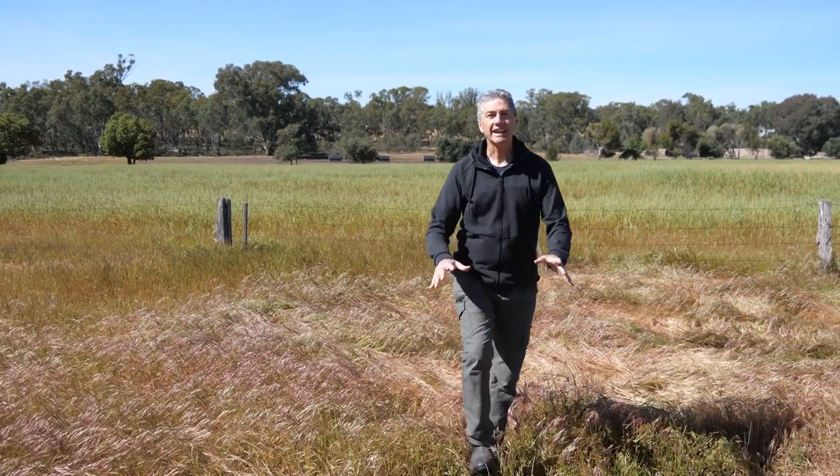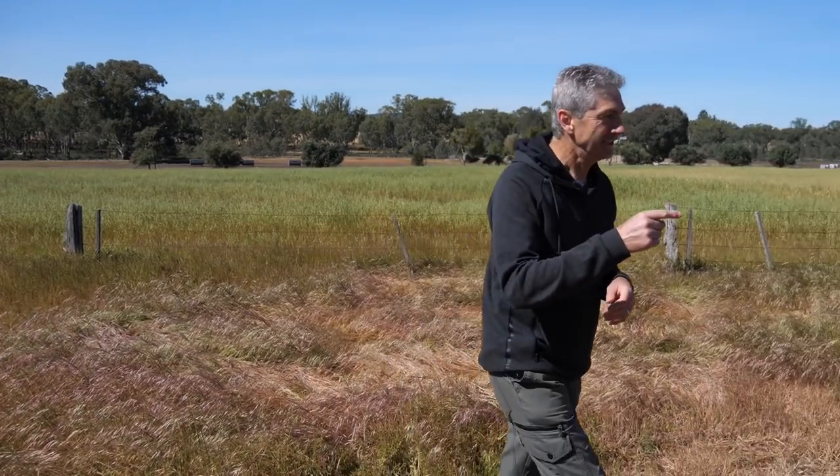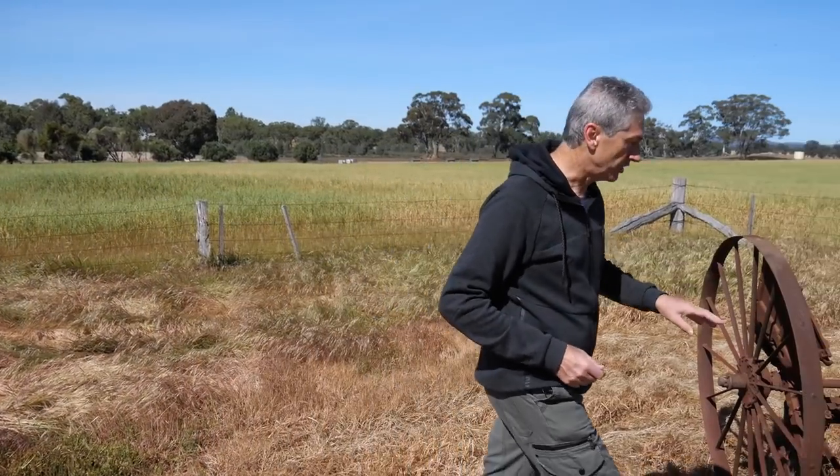Well good morning. Once again we find ourselves out here in a beautiful sunny Australian day and today I want to show you a subject that has become my latest nightscape image. So just follow me over here and have a look at this little beauty.